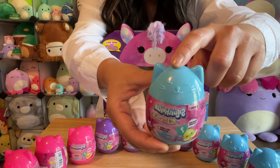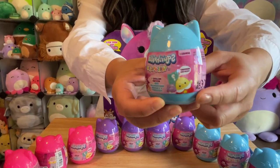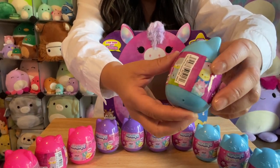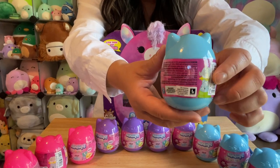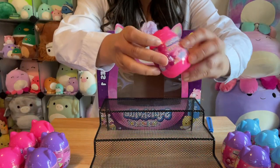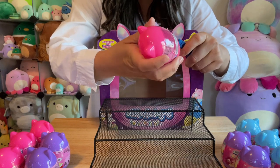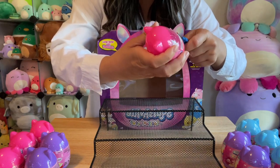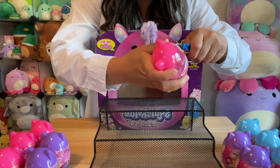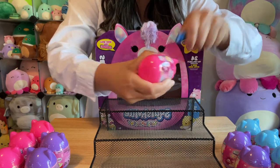I want to show you what's inside. It comes in this little kitty case — it's got little ears and a kitty face. The labeling has the different characters on there, including the mystery mallows. I'm going to start with the pink one. I'm using my little trusty seam ripper because I tend to hurt myself opening these things. I'll just go right up this serrated seam.